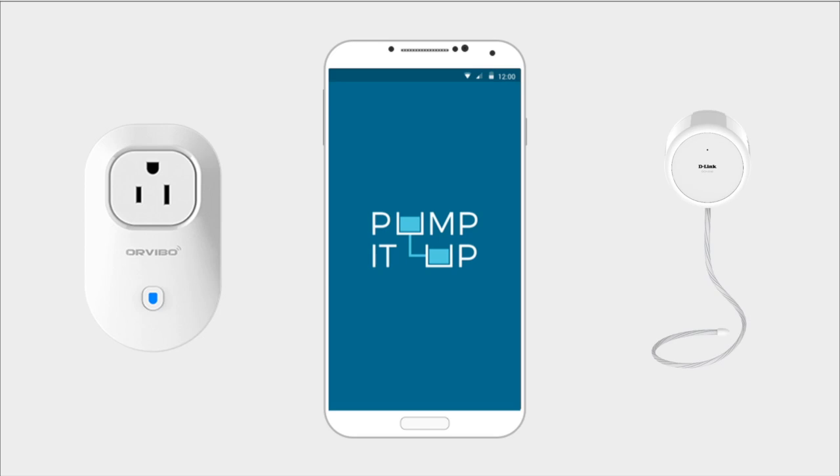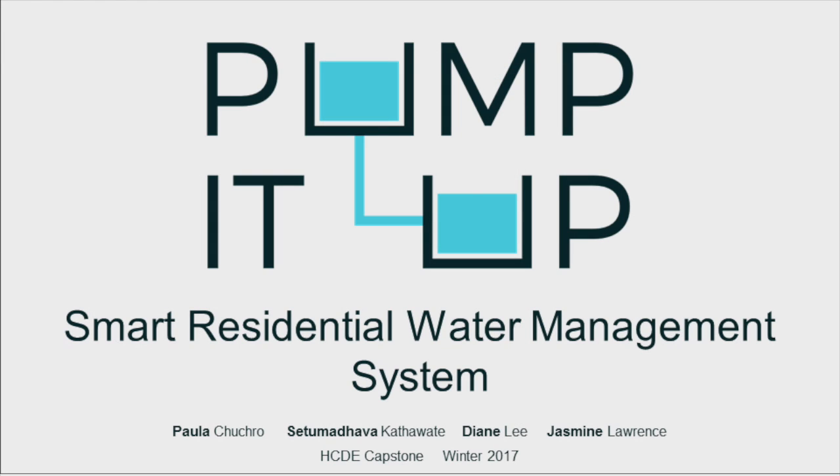The Pump It Up system helps residential Indian families turn information into action.